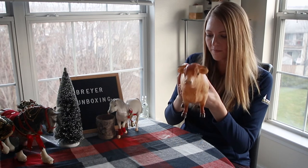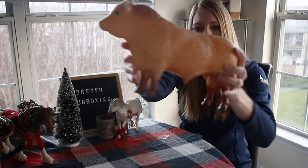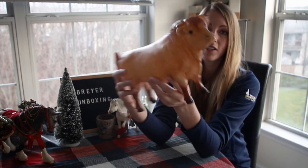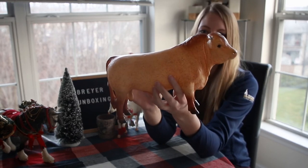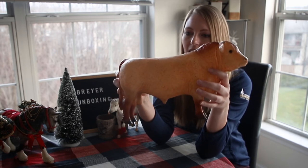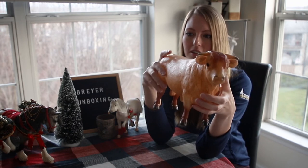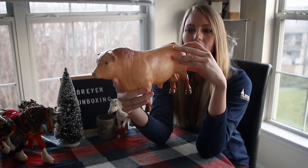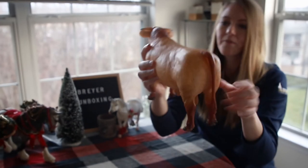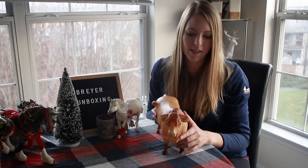Oh, he does have a little rub on his butt — some factory flaws there. Darn. That would be tough to fix. But he is really cute and he's a lot bigger than I expected. The roan color is really pretty — very vintage, vintage-esque. I had to look up how to say 'Charolais' online before I started this video because I had no idea — it's a French bull. I'm just a little disappointed that he has such a rub on his butt. But other than that, he looks really good. I'm not sure if I'm going to keep him or not — I might sell him.